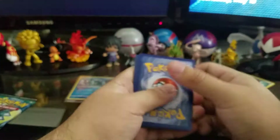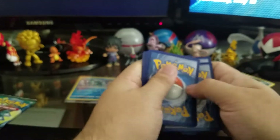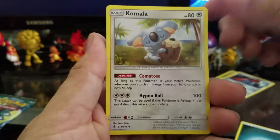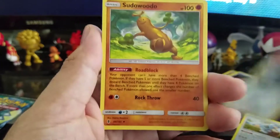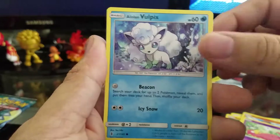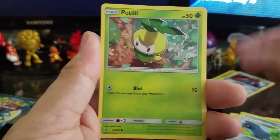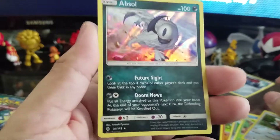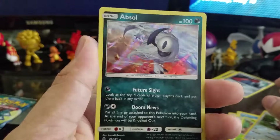Now we're moving on to the Tapu Koko pack. I told you guys I'm not that great with the new Pokemon yet. Alright, so we have an energy card, Komala, Metang, Sudowoodo, Machop, Slowpoke, Alolan Vulpix, Beldum, Pelipper, then a reverse holographic Stufful, and the last card is a holographic Absol — that's pretty cool looking Absol. Leave that right on up.